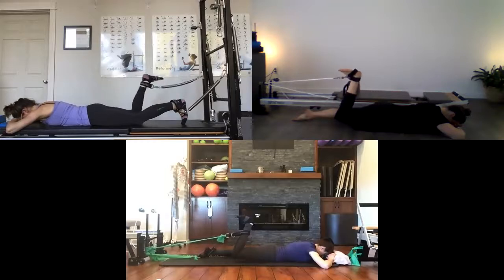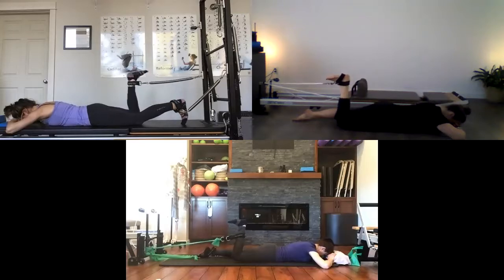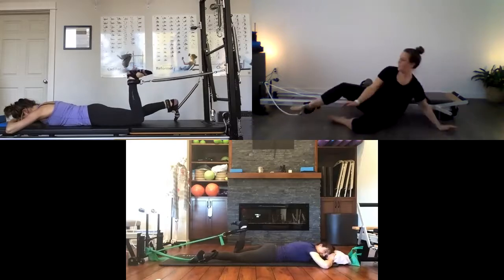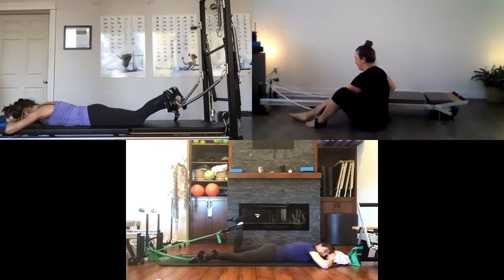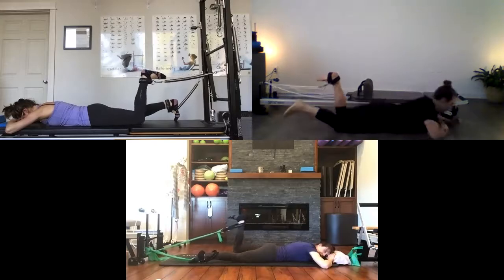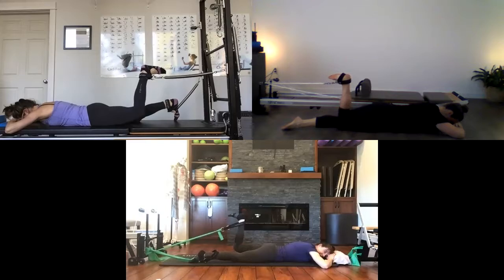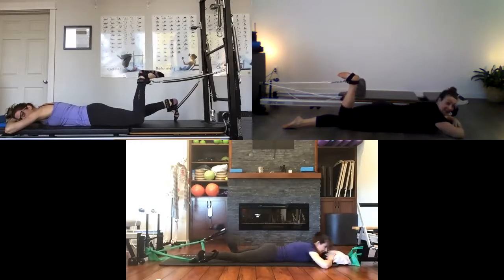One more time, then straighten the right leg. Now let's go with the left — heel toward the bum, find your imprint. Lift that thigh up off the floor. Stay keeping your knee bent the whole time, heel coming toward your bum at 90 degrees, finding that abdominal support. Lots of hamstrings, lots of glute max. Straighten that leg. Then roll over onto your back.